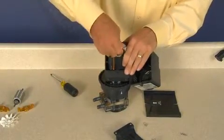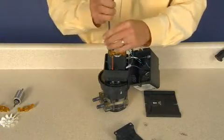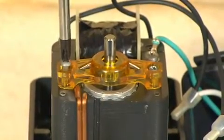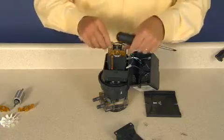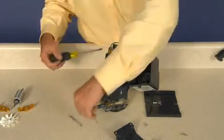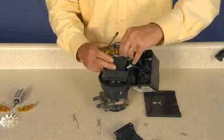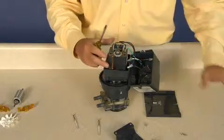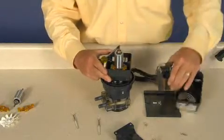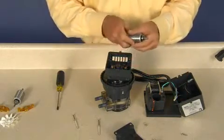Remove the motor housing. Discard the plastic fan. Remove two coil screws and lock washers. Remove the amber bearing bracket. Remove the coil, but keep the wires connected. Remove and discard the rotor and amber bearing bracket.